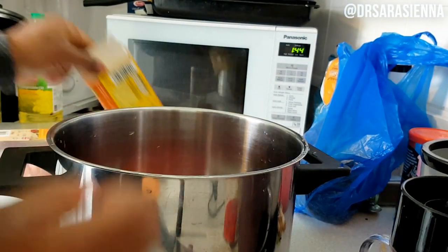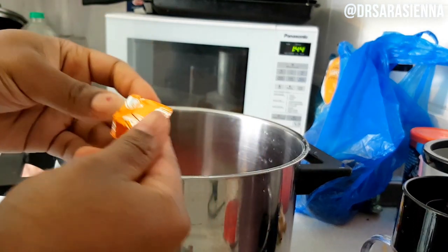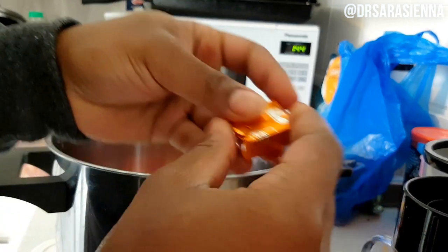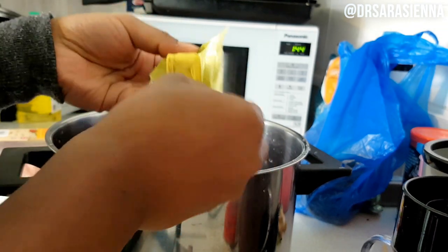One can of chopped tomatoes goes in with the onions, then I'm going to add another can of chopped tomatoes to the pot. I'm also going to add in two chicken stock cubes — I'm using Knorr but you can use Maggi or whatever brand you prefer. I'm not bothering to break them up because they're just going to dissolve in the water anyway.